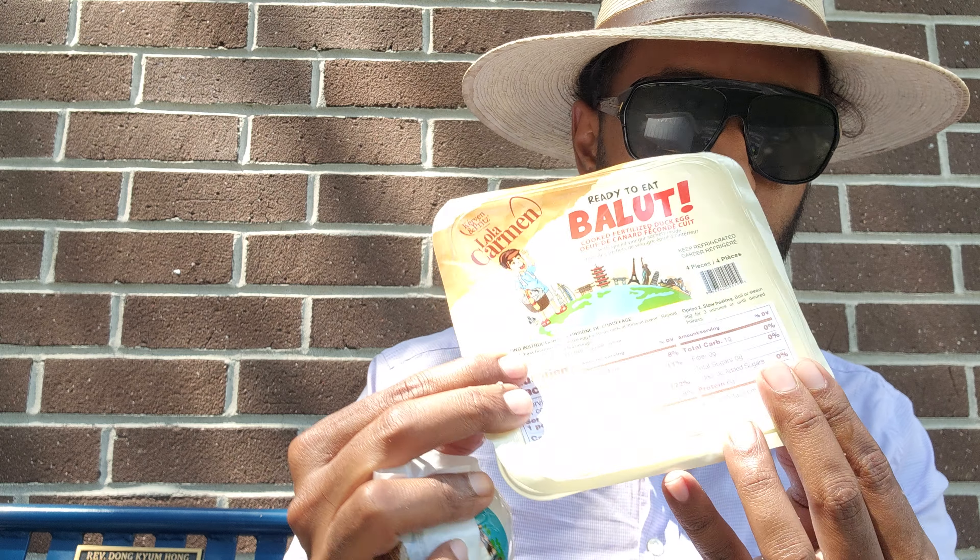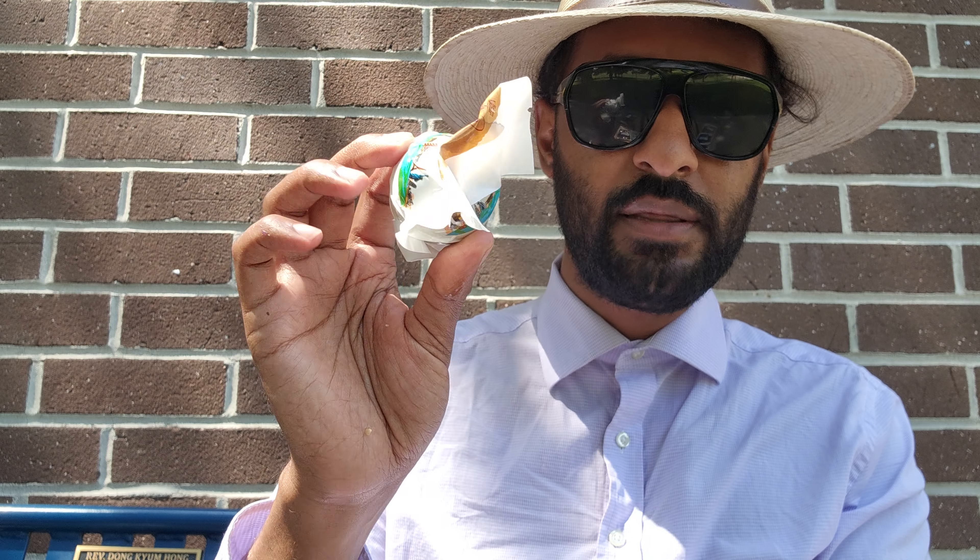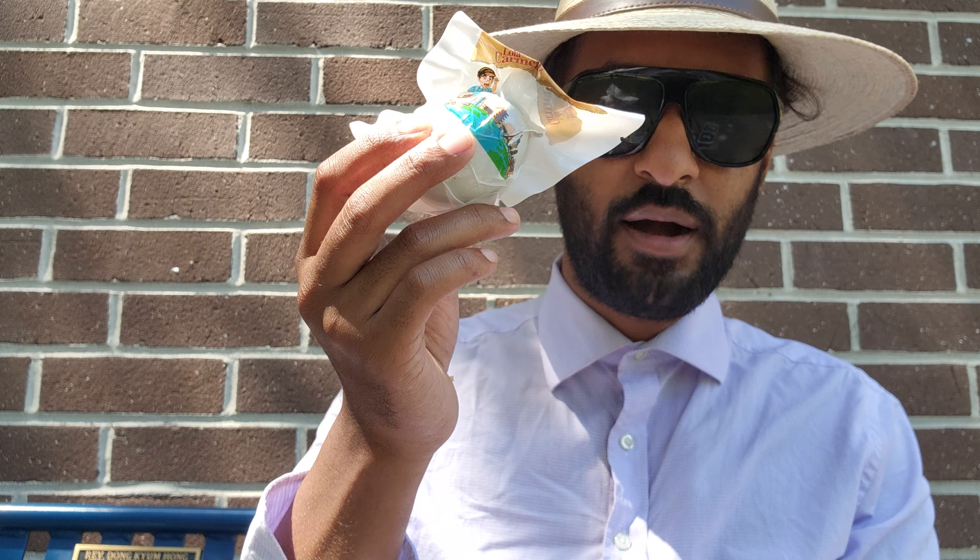Something else I got that's kind of interesting — I'm not gonna eat this one. I might break one just to show you guys. I'm going to feed this to cats because I don't eat meat. This is balut — it's literally like a fertilized baby duck egg inside. I am not eating this and it will be fed to a cat, so it's not gonna go to waste.